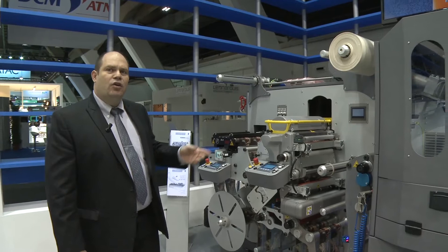Also available are lamination options including cold foil and UV lamination.